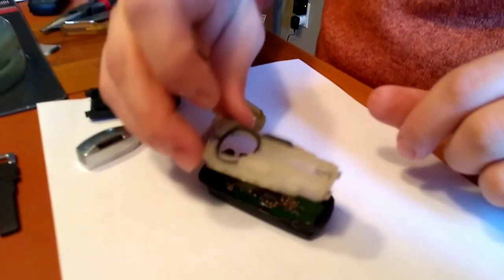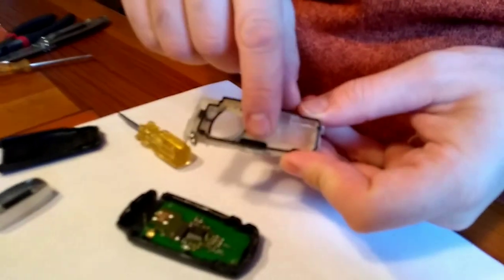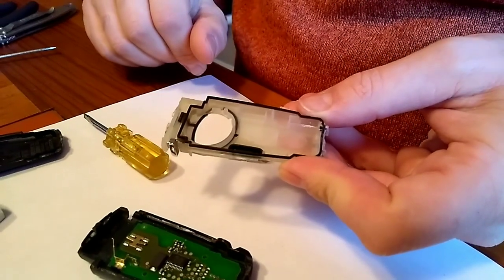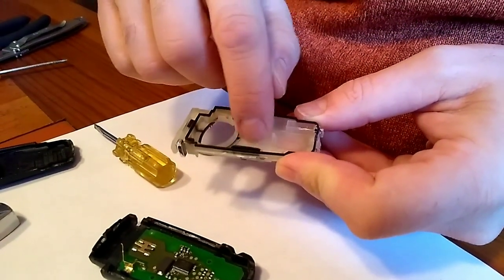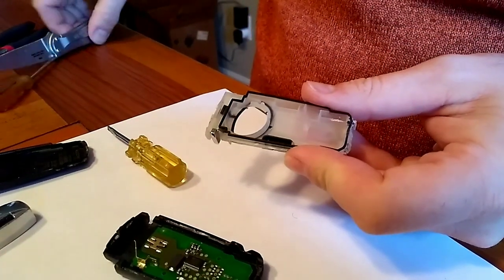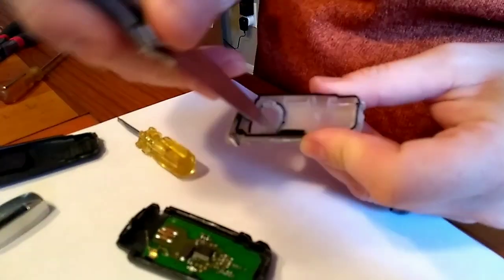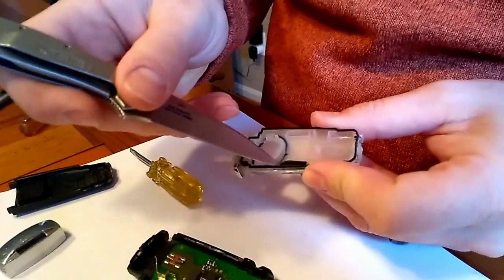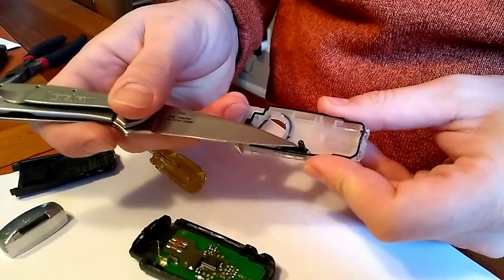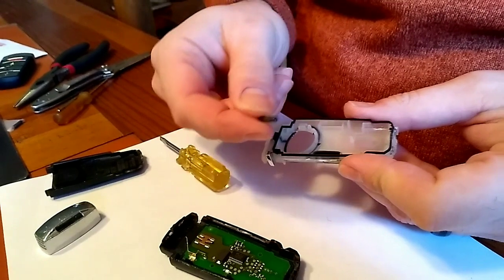This part was glued down. This is actually your immobilizer chip — this is what makes this key a key. When you get this plastic part off and flip it over, the chip is actually contained in a little piece of rubber silicone glue. Get in there, loosen it up, and pry that out — and there's your key chip.